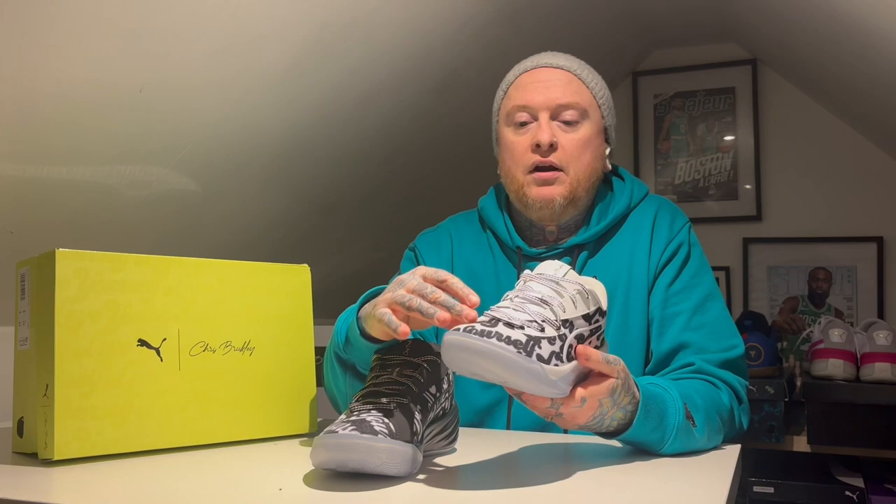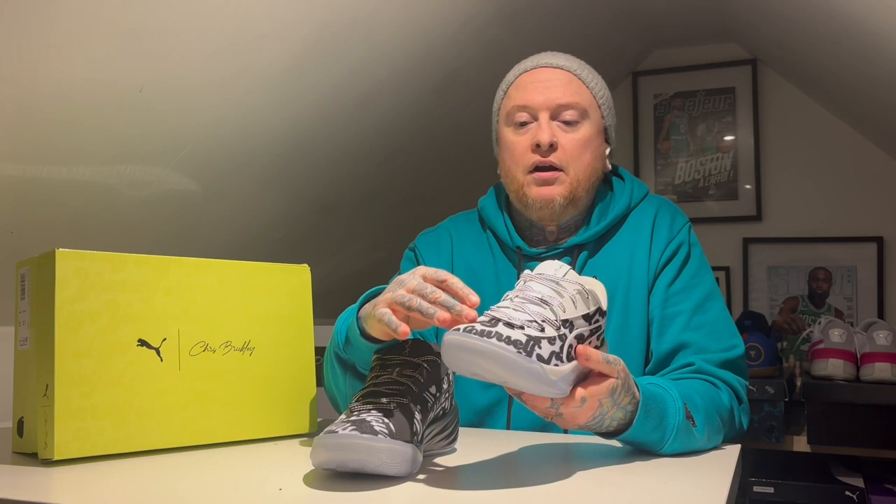The materials on the top here are synthetic, same as the back on the heel tab — very similar to the current ones. And the mesh they've used, it's kind of like an engineered mesh, but they've sub-laminated this 'love yourself' print all over the shoe on both feet.